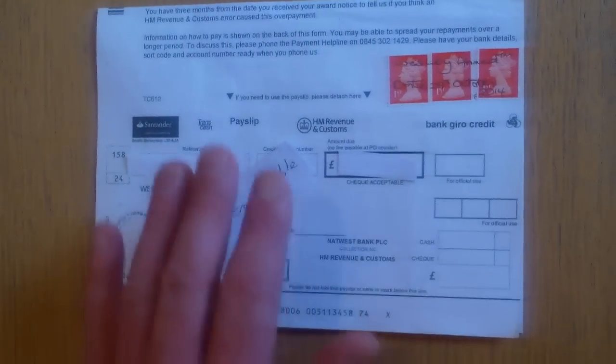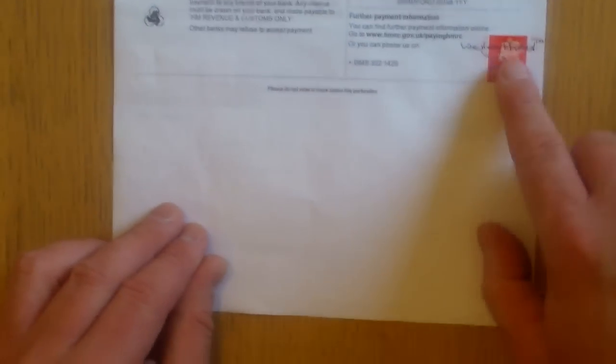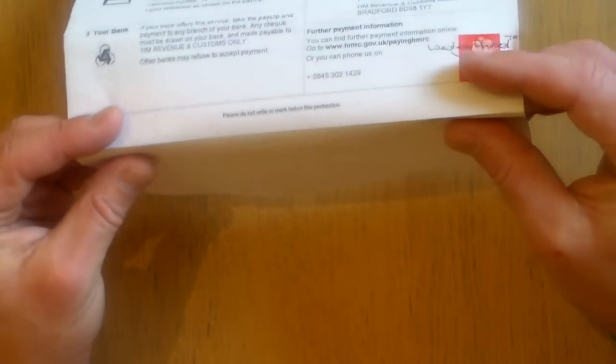If you turn the document over — which I'm going to do now — this is pretty straightforward. What you do again is you get another stamp, a first class stamp, put your name across it, Wesley Ahmed TM, sign and date it, which I've done there, and that's just above where you tear it off.